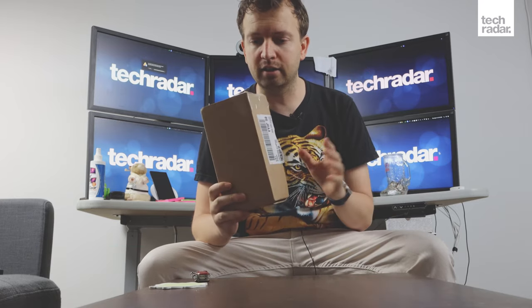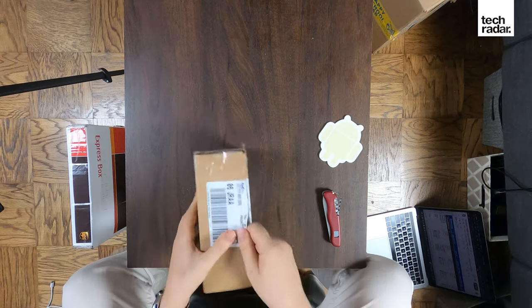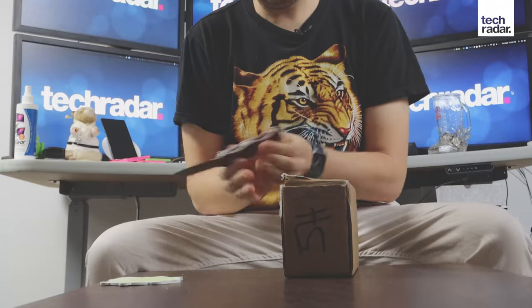I'm Matt Suede with TechRadar, and we're about to unbox the Samsung Galaxy Note 20 Ultra. It's the Ultra version, which is better than the regular Note 20 that also got announced alongside of it. Let's see what's inside and what it looks like.